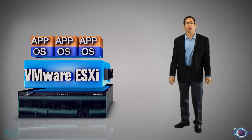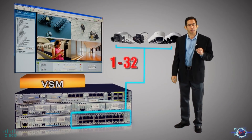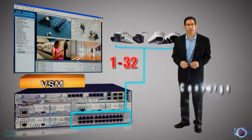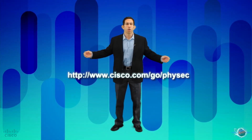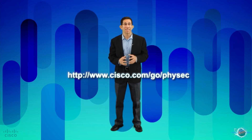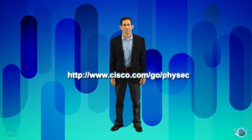In summary, Video Surveillance Manager for UCS Express is the beginning of the next generation of Cisco physical security. It simplifies video surveillance deployments while providing Lean branches with the security and performance they need. Converge. Connect. Protect. Discover more about how Cisco Video Surveillance Manager for UCS Express enables you to maximize branch safety and security while minimizing IT complexity and reducing total cost of ownership. Thanks for watching.